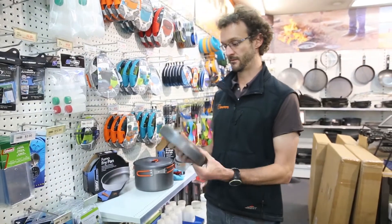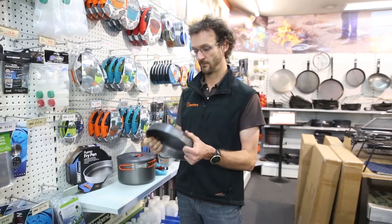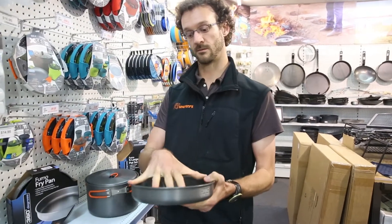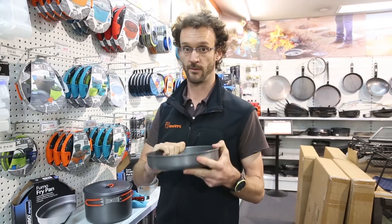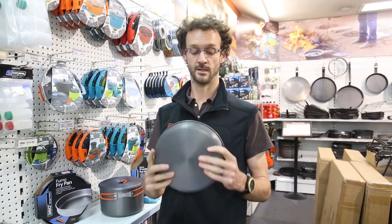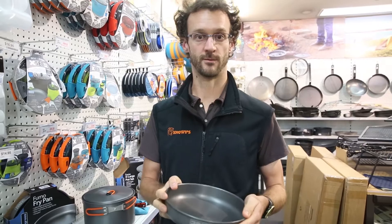So that's pretty much it, the Furno 360 degrees fry pan. It's 22 centimetres wide. They're a really good value range of lightweight products at a great price. So next time you're looking for cookware, grab some.